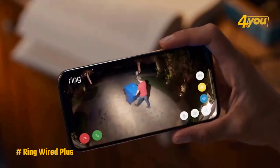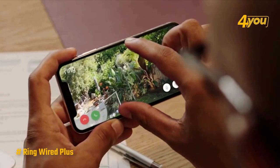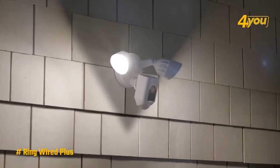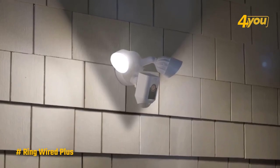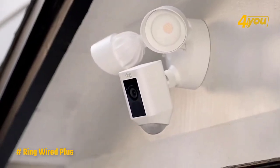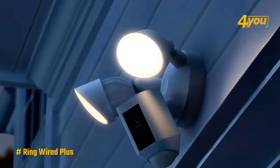Even though it doesn't have HDR like the slightly more expensive Ring model, the 1080p video that the camera records looks clear and sharp, day or night. Once you set up the floodlights and camera so that the device can see and light up the whole area you want to keep an eye on, you shouldn't miss anything that might be hiding in the dark.